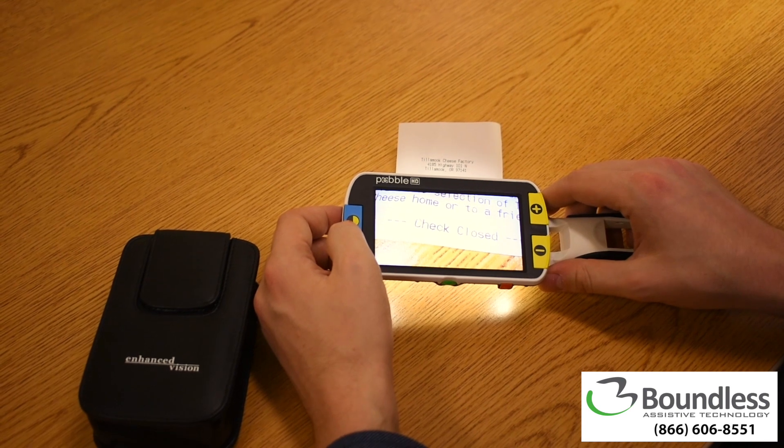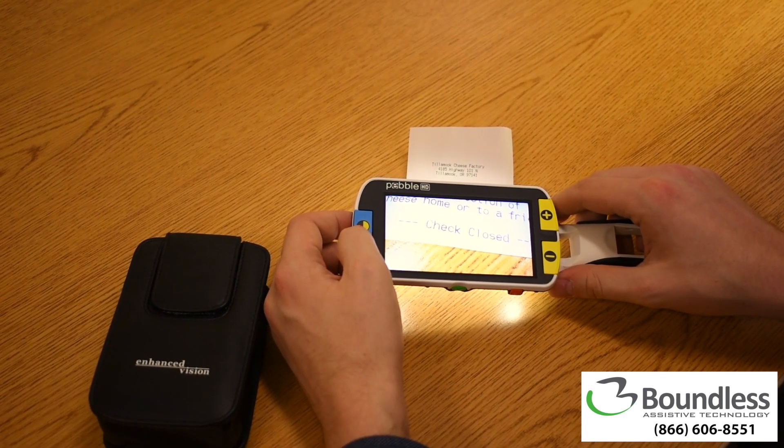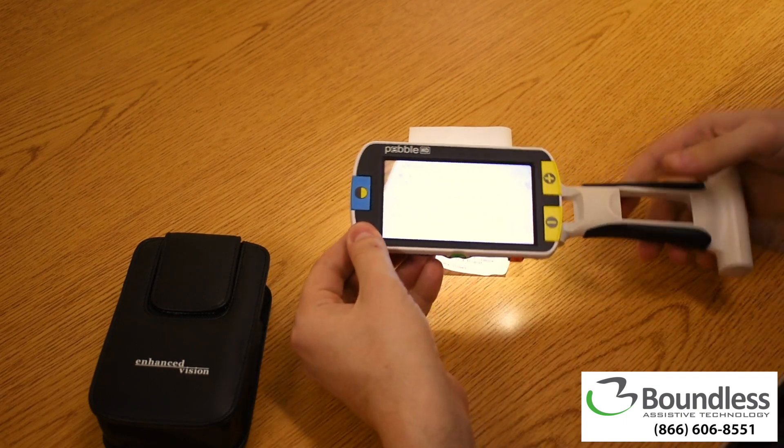Boundless AT is proud to show you the Pebble HD from Enhanced Vision. This is a 4.3 inch HD handheld magnifier with a solid feeling handle, providing for several methods of use.